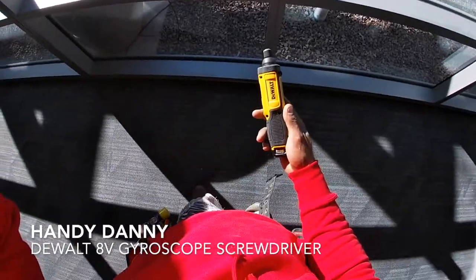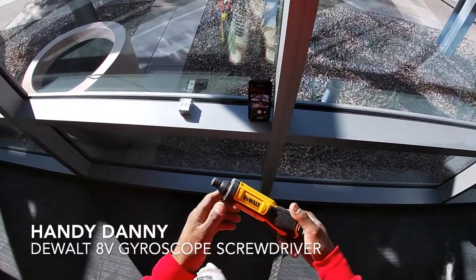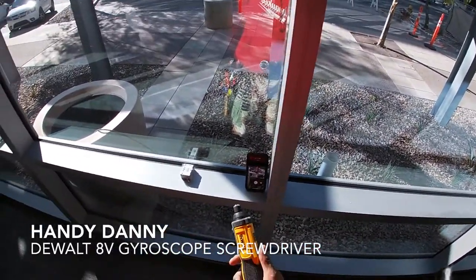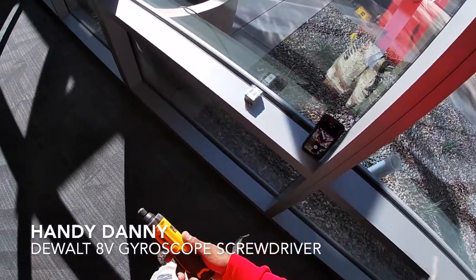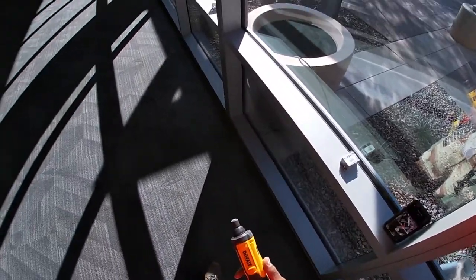So today YouTube, I am doing a review on this little DeWalt here. I normally don't do anything but Milwaukee, however this tool was so cool that I had to go ahead and give it a shot, try it out, see what it was all about.